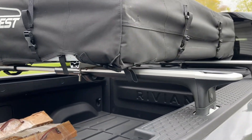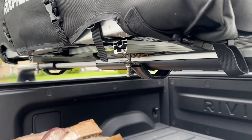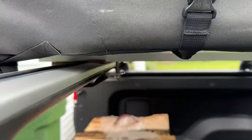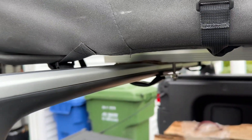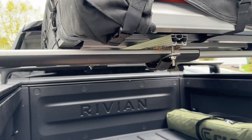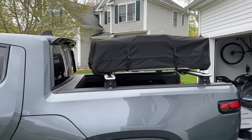The brackets fit the way they are — these are the stock Roof Nest brackets. I put a little cardboard between the rails so that it wouldn't scratch. It's definitely tight. I may try to 3D print some better brackets that fit the bars perfectly, but it does fit on the R1T.